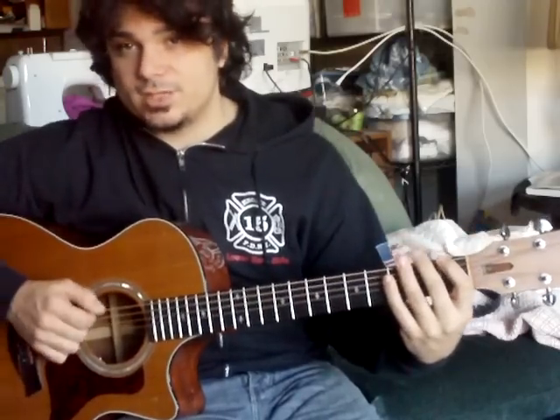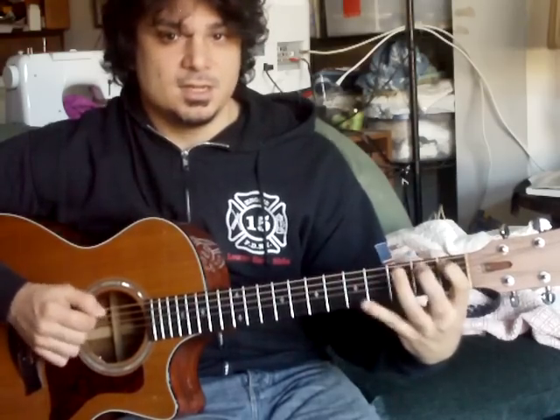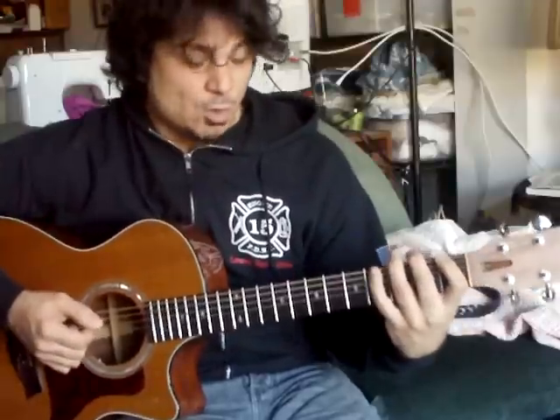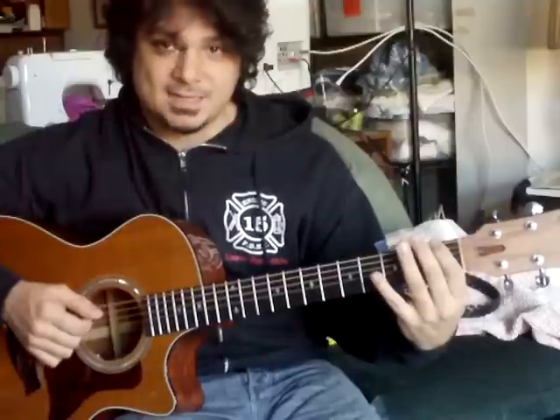When you play this exercise, you want to make sure that you're not making big motions with your right hand or your left hand — you want to economize the motion. I find that watching my hands in a mirror while I play it works great. I practice this by starting on the low E string on the first fret, moving up to the second fret, third fret, fourth fret, going each fret to the twelfth fret and back again.